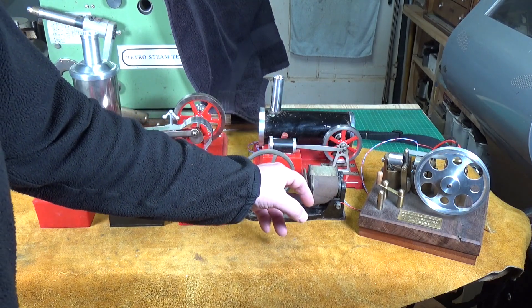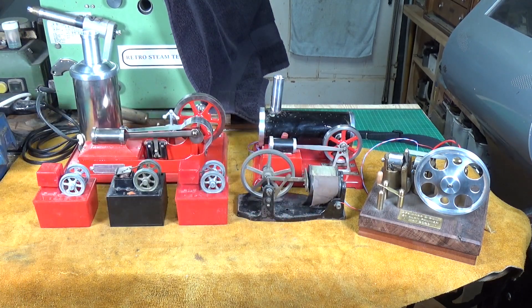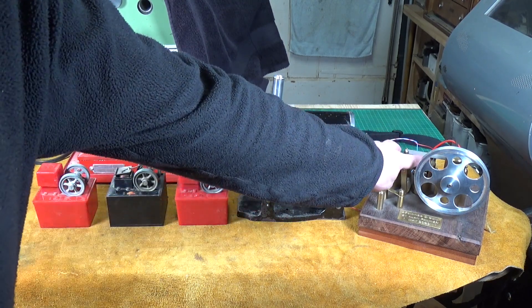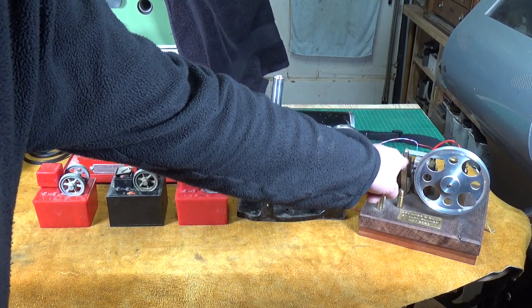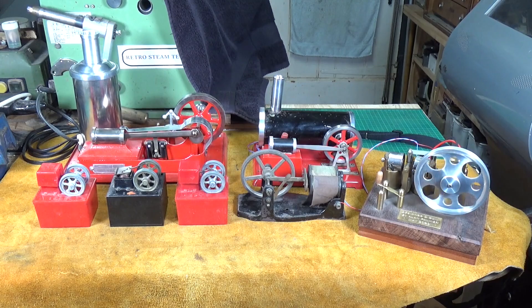When magnetized, they pull this plate back towards them, and of course that translates into the mechanical movement. With mine, I've got two electromagnets that pull this pivot lever back and forth, which again translates into the mechanical movement.